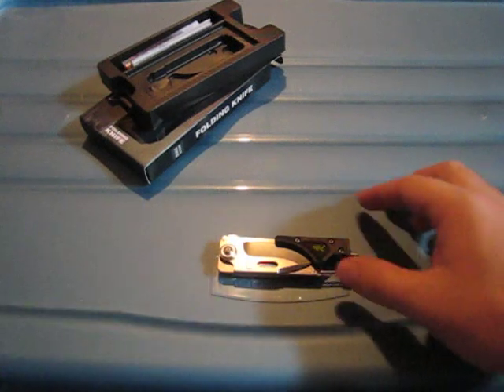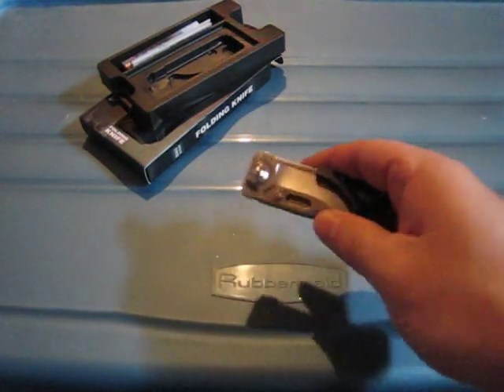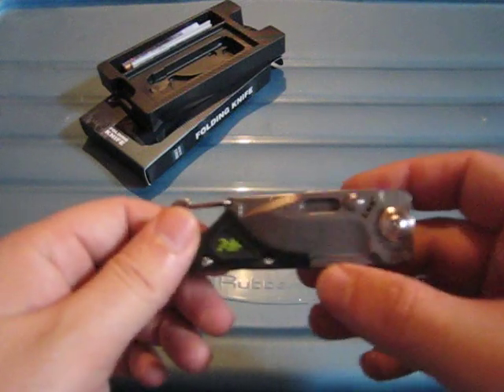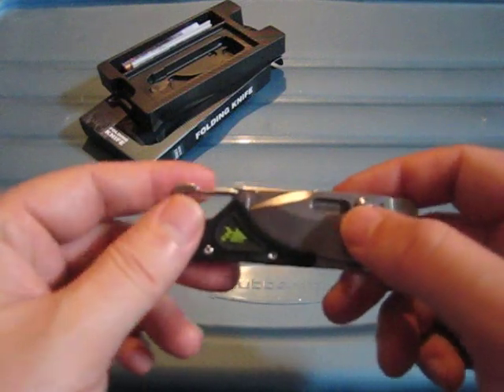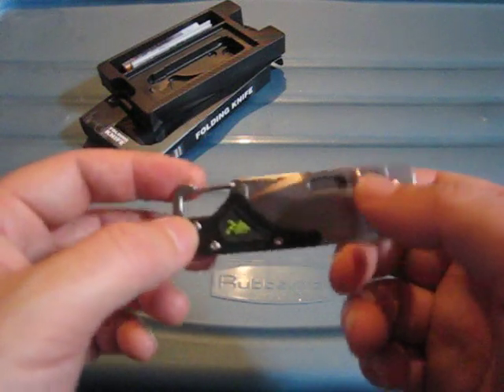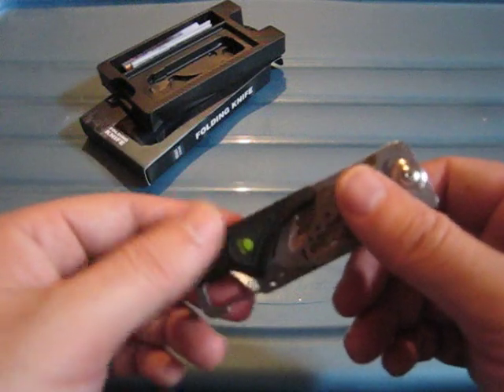Today's review is of a knife slash multi-tool from Sanremu — it's the Sanremu 6050 that I got from GearBest.